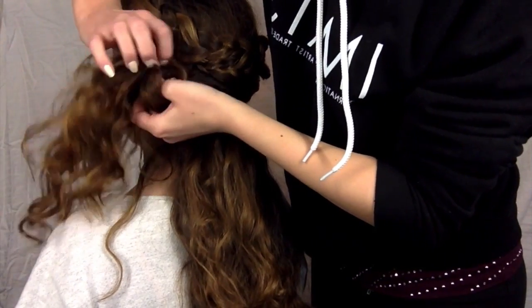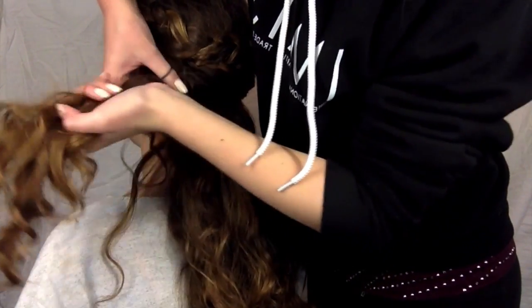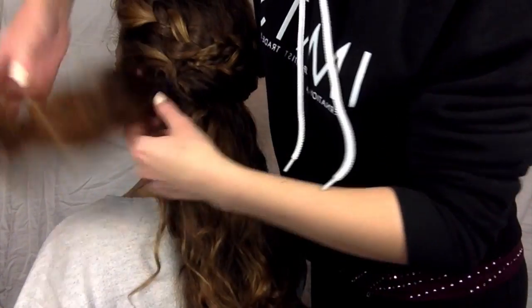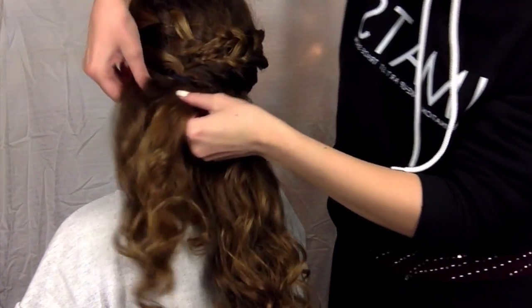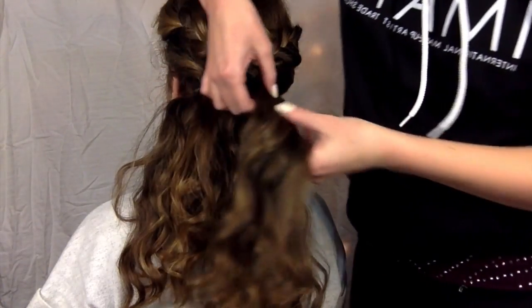Leaving these pieces down without being pulled up will make the ponytail look a lot longer and fuller. I'm just pulling this to make sure all the twists are tight to the head and nice and secure. Next I have all the bottom hair to work with.